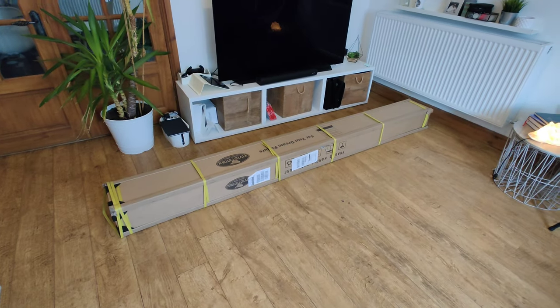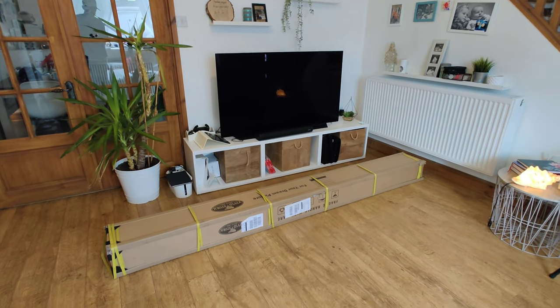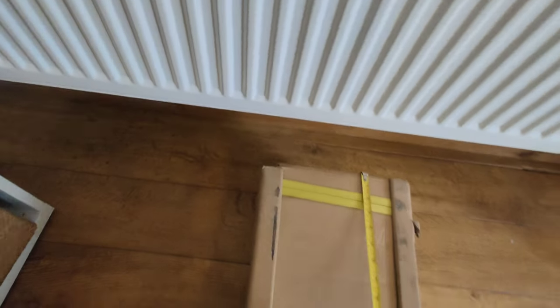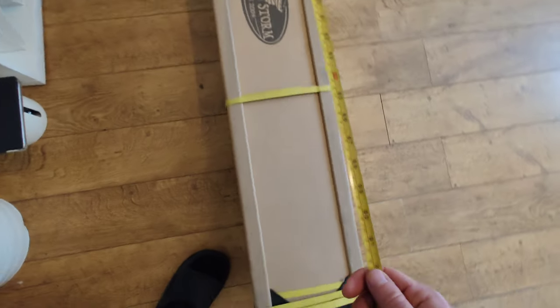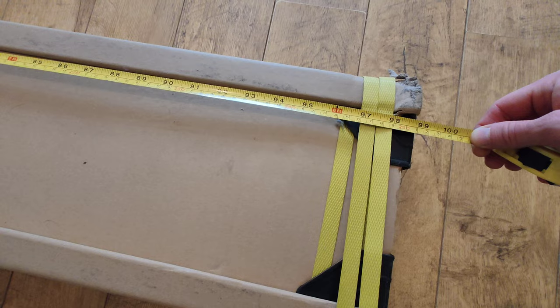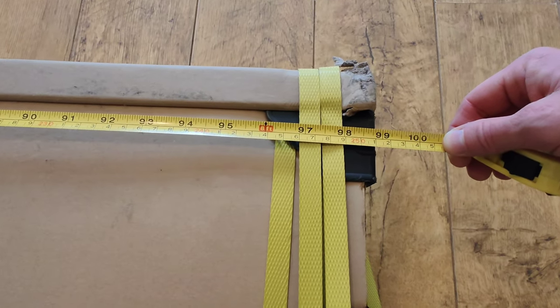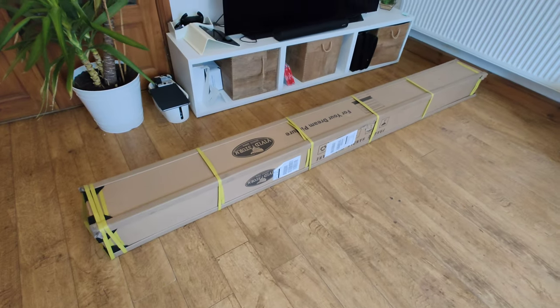Okay guys, this thing is huge. This is a 55-inch telly so the box is massive. Let me measure it for you, because if you are living in a small apartment I want to make sure you will be able to fit this thing in. It's over eight feet — 250 centimeters long, so two and a half meters. But let's unbox this thing and see what's inside.